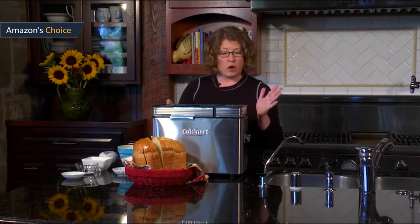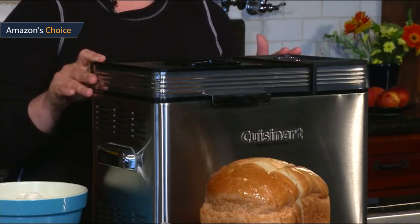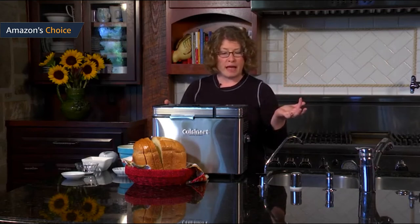The Cuisinart Bread Maker PRO's design is utilitarian, boxy, brushed stainless steel with chrome detailing. It's a lot lighter than bread machines I've had in the past, which makes it easy to take in and out of my pantry. The removable lid makes it so much easier to clean. While baking bread, the little window fogs up and sometimes the bread rises so high it does touch the window.